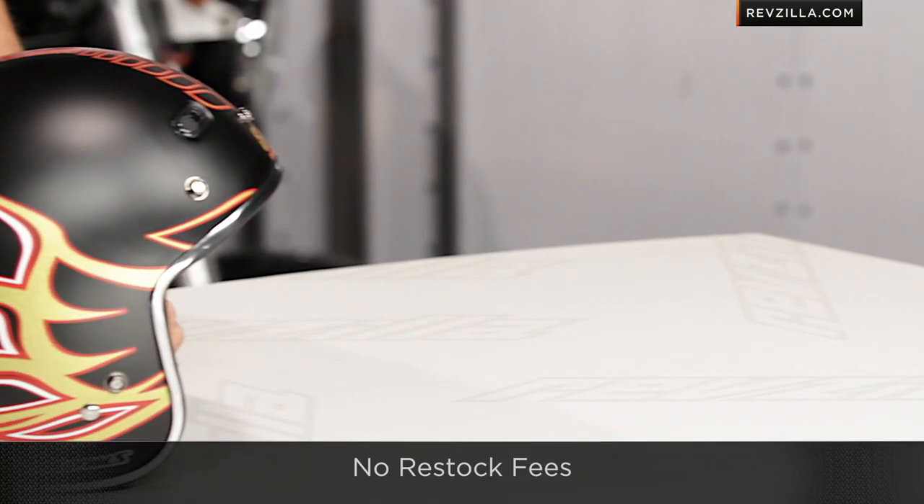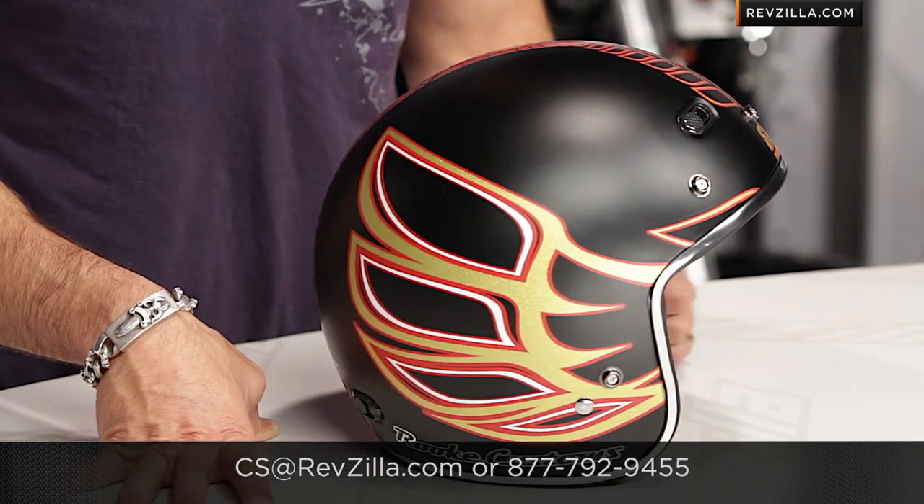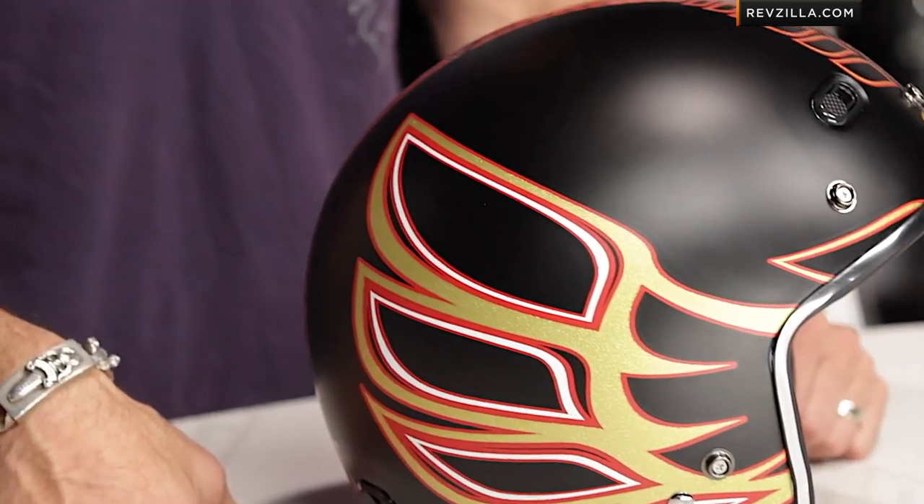As always, we ship for free. And if you'd like, you can give a Gear Geek a shout — see us at RevZilla.com or 877-792-9455. Thanks for watching our brief graphical overview of the Speed and Strength SS600 Retro Helmet in the Jesse Rook graphic. I'm Anthony. We'll see you next time.